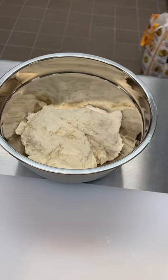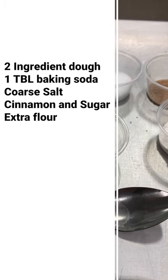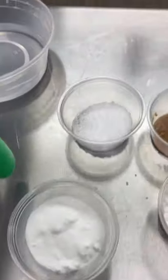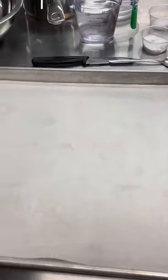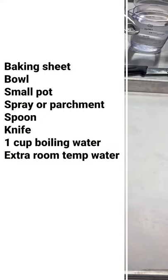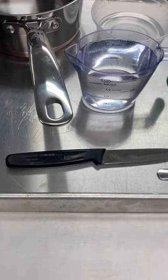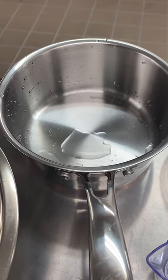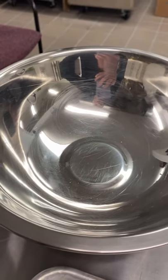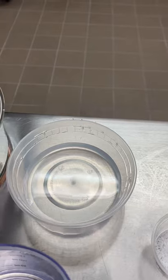Your pretzel bite kit will include protein packed dough, extra flour to put on the surface and your dough to make sure it doesn't stick, baking soda — that's one tablespoon — coarse salt, and a cinnamon sugar mixture. From your home, you will need a baking sheet — you can use non-stick, spray with non-stick cooking oil, or use parchment paper. You will need a regular teaspoon, a knife — it doesn't have to be sharp, a butter knife or plastic knife works — one cup of water, a pan for boiling the water, a bowl to mix the boiling water and baking soda in, and a little bit of extra room temperature water on the side.